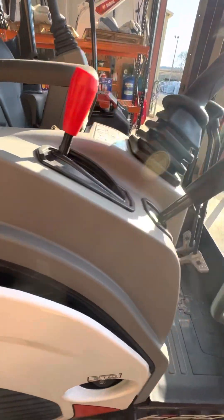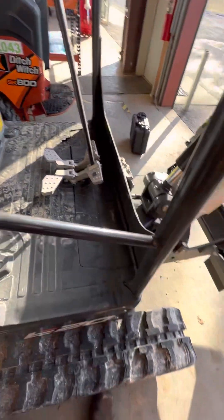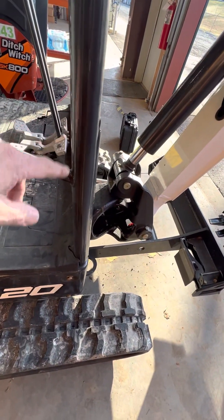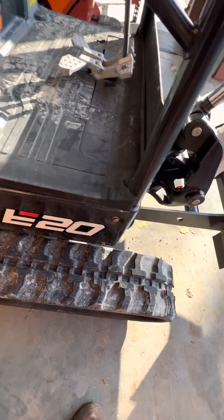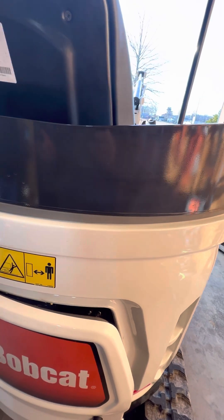There's something very important about this machine that you need to know. It has a cab, it has framework on it, and we're always looking for power, ground, and all our wiring, trying to figure out where to mount the device. But there's something you really need to pay attention to — that tag right there says this machine has a rollover protection system. If you drill, weld, or fasten anything to this framework, you can void the warranty.